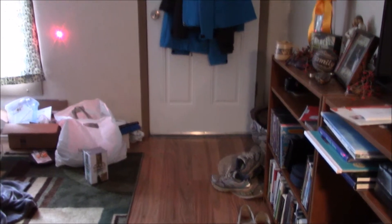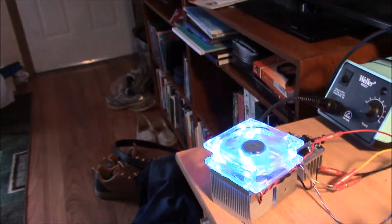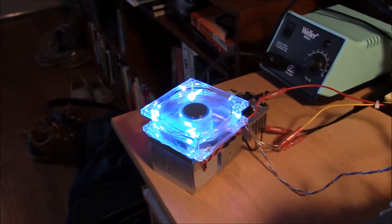You can kind of see the beam there. That's just the laser. I've got the fan here — it's probably a little excessive, but it's fun. There are blue LEDs on the fan.